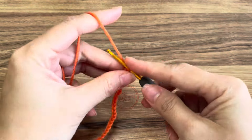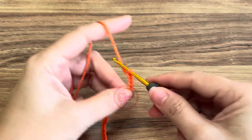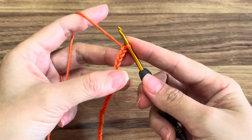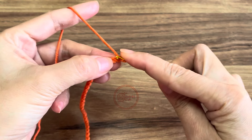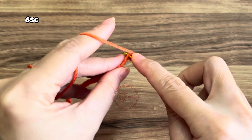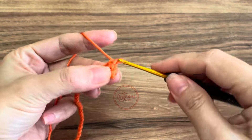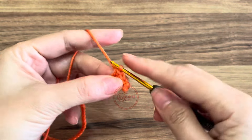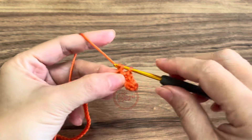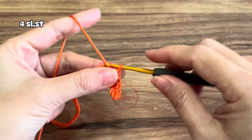This is a repeat pattern. Once you have 45 chains, we're going to insert the hook in the second stitch, make a single crochet, and in the next five stitches make another single crochet. Then make four slip stitches in the next four stitches.